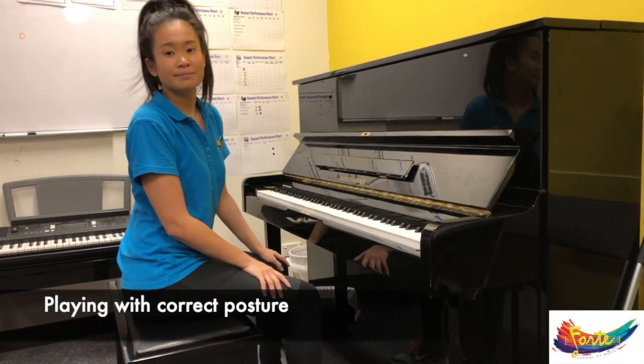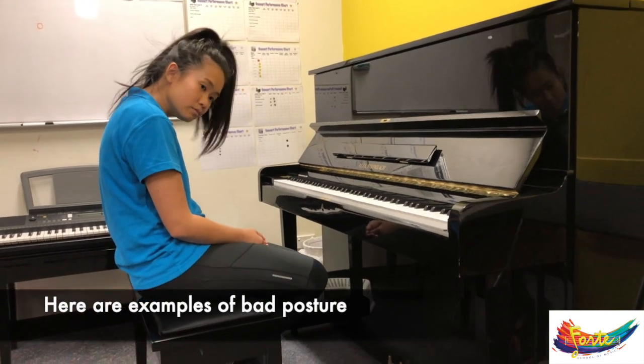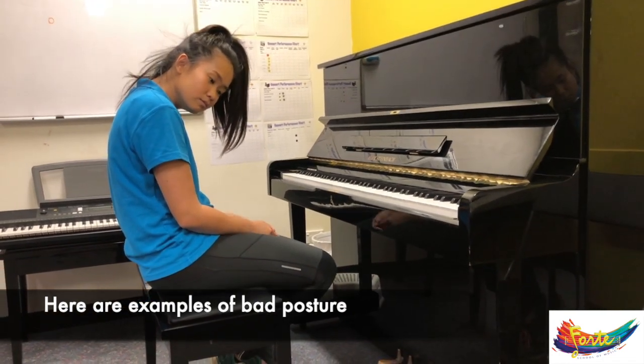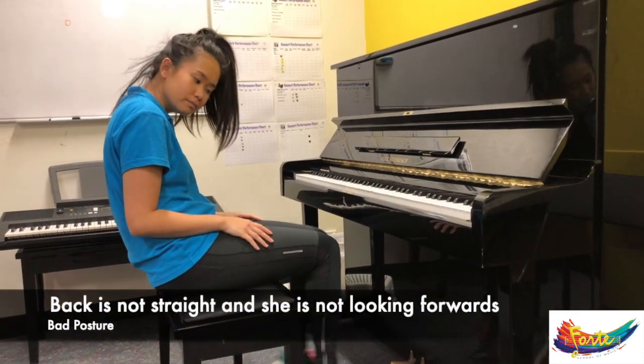If this is your first time ever playing the piano, it's important that you display very, very good posture. Here's an example of some bad posture. You'll see Nicolette's back is curved and she's not really looking anywhere in particular.